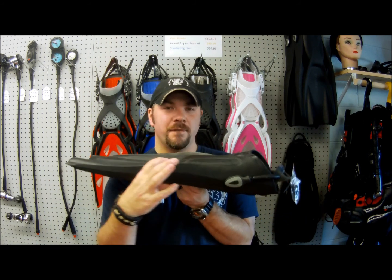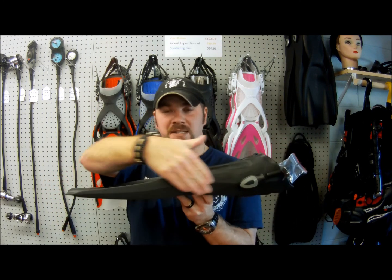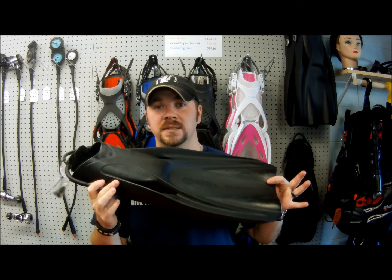One thing you'll notice about these fins is they're very, very wide on the side. So if you frog kick a lot and you tend to do a helicopter kick or back finning when you need to back up — maybe you're taking pictures or something — that wide edge allows you to do that. It's a good heavy fin.